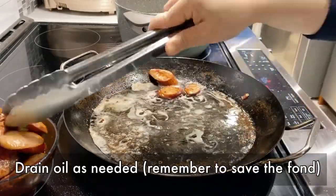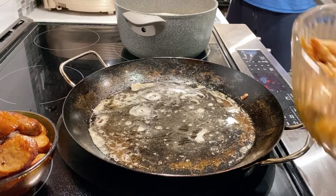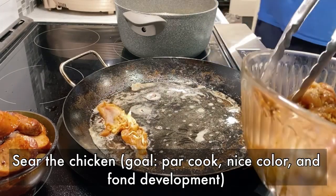A lot of fat will be rendered from the bacon and sausages. This is a good step to remove some if you would like to reduce the fat content. Next, we're going to sear the chicken.